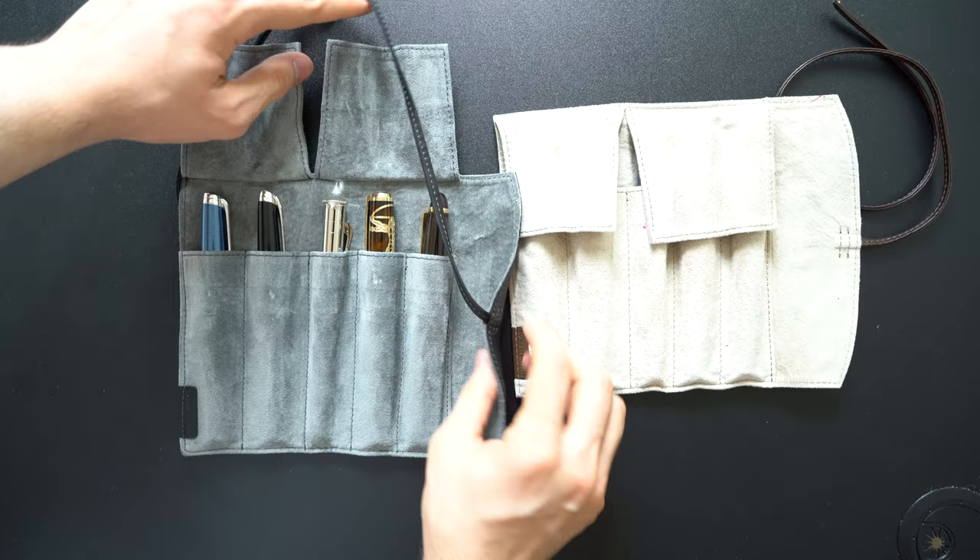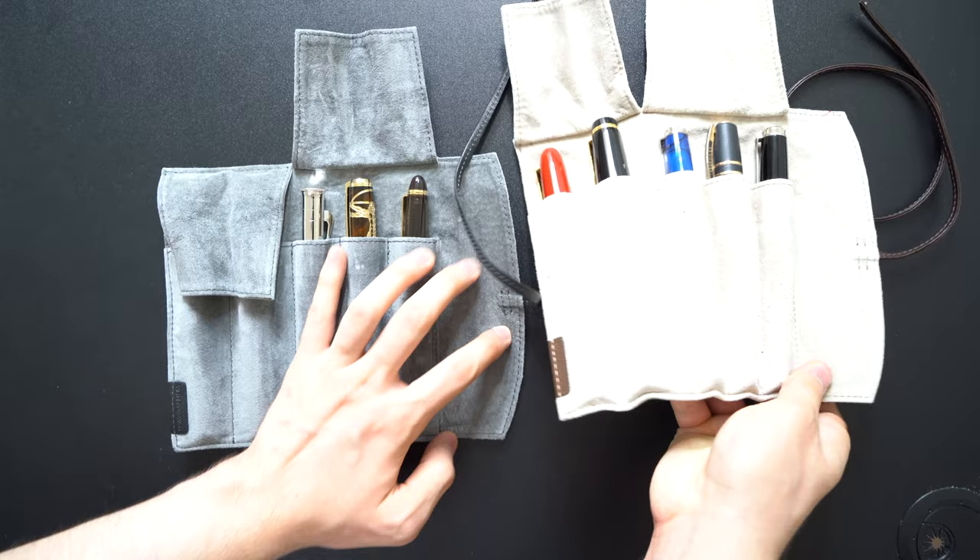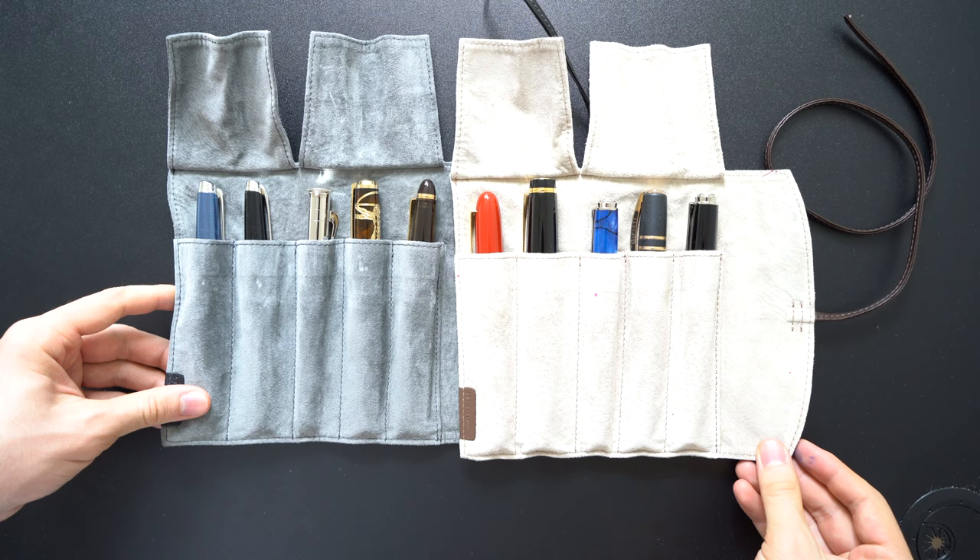Not all the slots are the same size. The first two are the biggest, followed by the fourth, fifth, then the third. As you can see, it is able to hold large pens, even oversized pens like the Pilot Custom or Rushi.